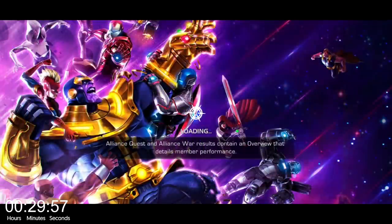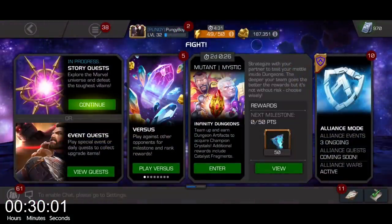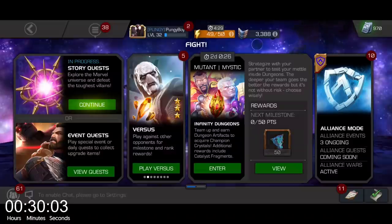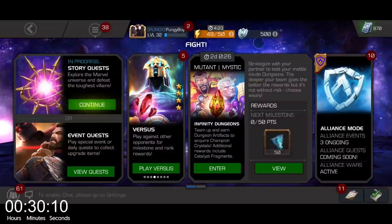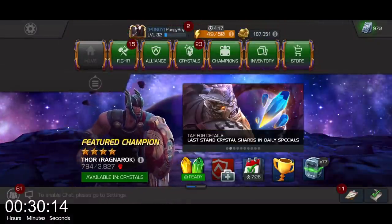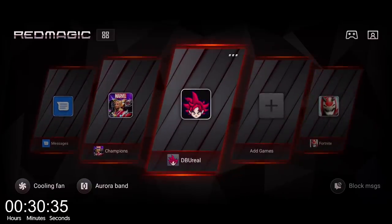That's the Marvel Contest of Champions. Guys, it feels good getting back into it. I'm going to be playing some without commentary because if I did commentary for five, six hours straight, you guys might get sick of me. So let's head back to the game space and let's do some Dragon Ball Unreal.